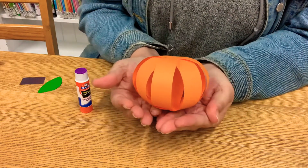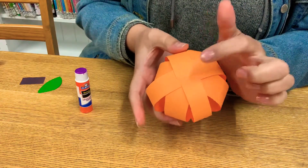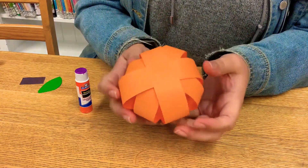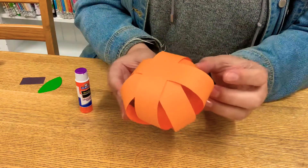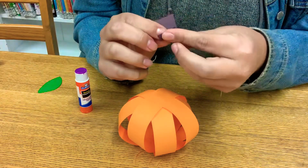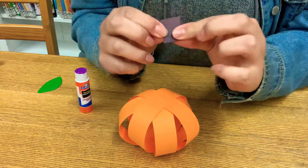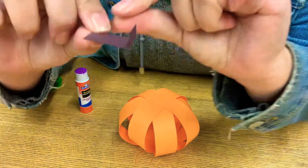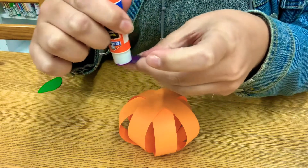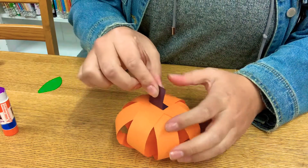Now there's the base of our pumpkin. So I like to hide the glued seams by flipping it over. Now you can see you've got this nice ball-looking thing. Very cool. So take whatever paper you have for the stem and you're just going to fold up maybe not even a quarter, just a little bit. Just enough so you can put some glue on the folded down part. And we're going to stick it basically right in the center.